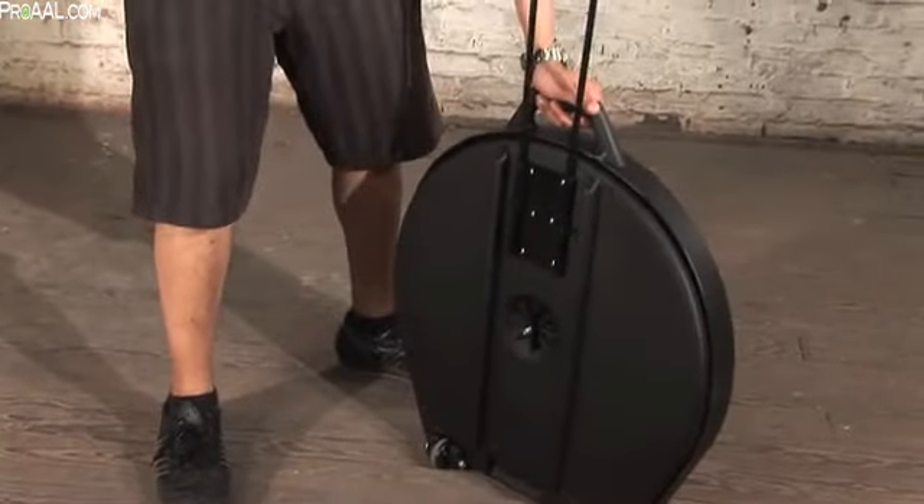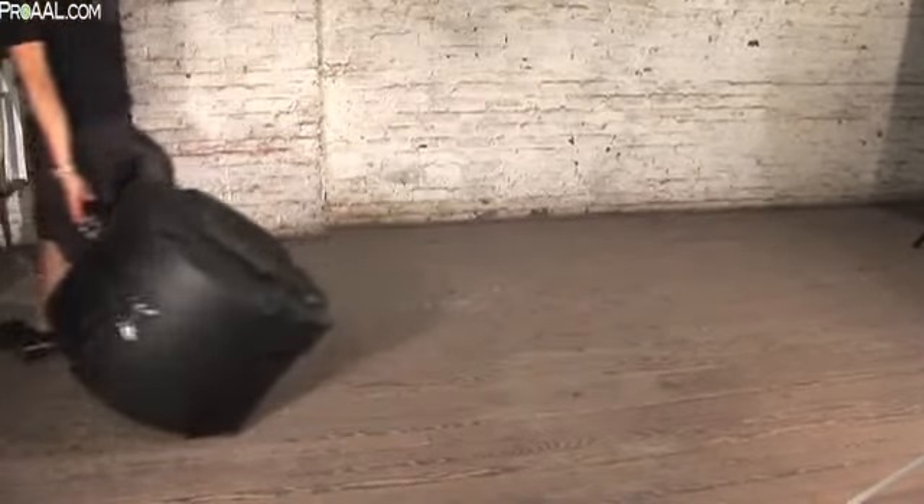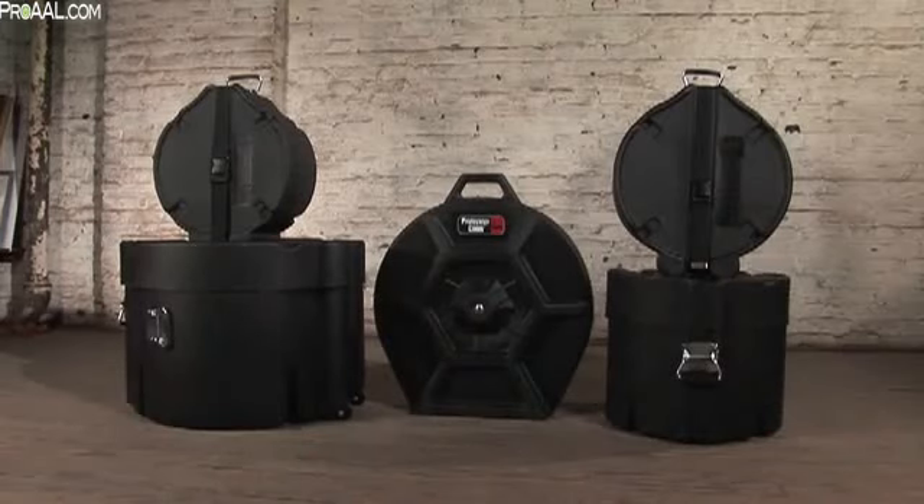Various color options are also available, so check out GatorCases.com to find your local dealer. Protect your valuable drum set with the most durable and cost-effective drum cases available — the Protector Elite series cases from Gator.